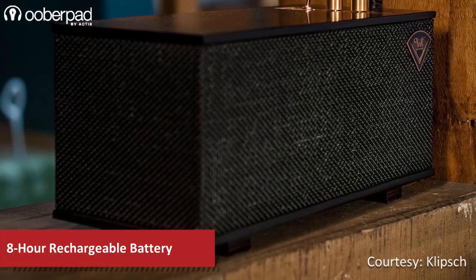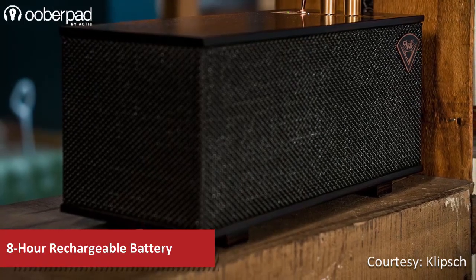The speaker's built-in lithium-ion battery can deliver up to 8 hours of music playback on a single charge.